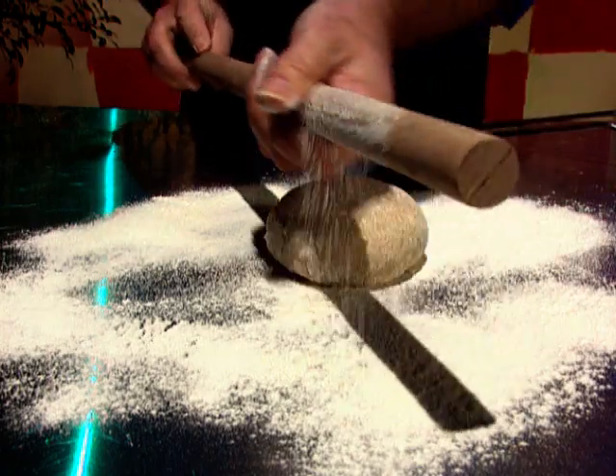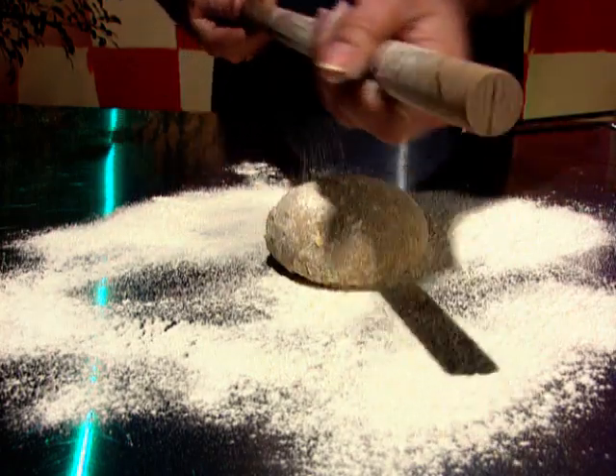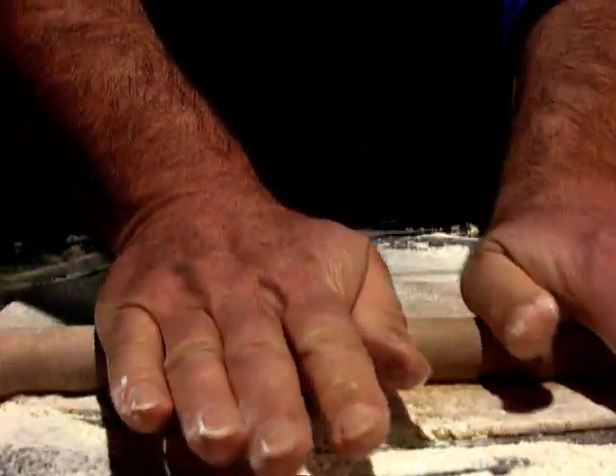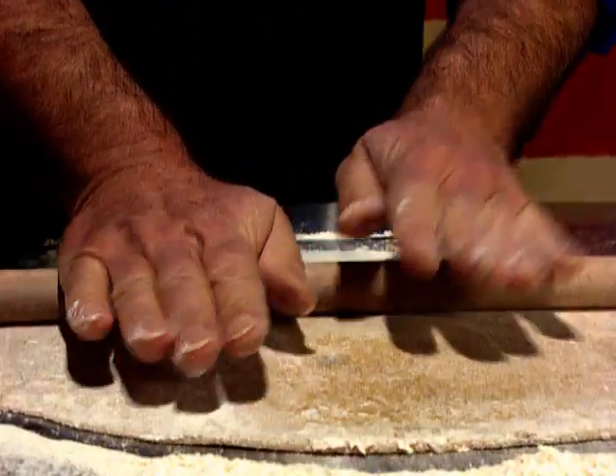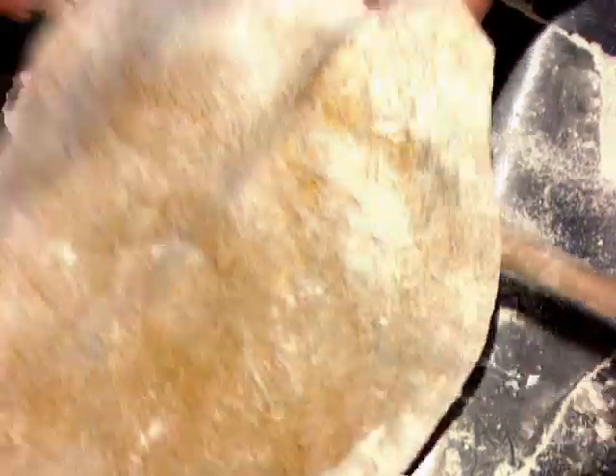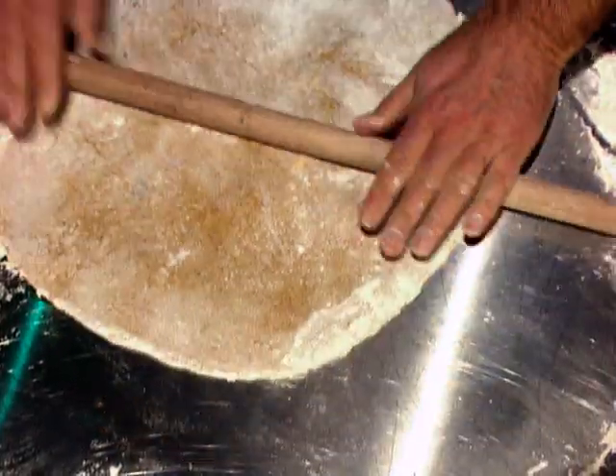The rolling pin is lightly floured, as is the work surface, and then I begin rolling into a large flat piece. I need to roll down to about one to two millimetres thick, adding flour to make sure that the pasta stays dry and doesn't stick to the rolling pin.